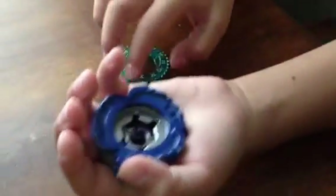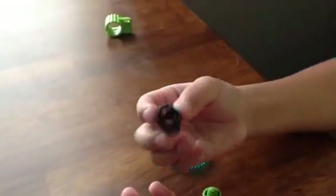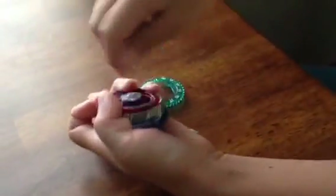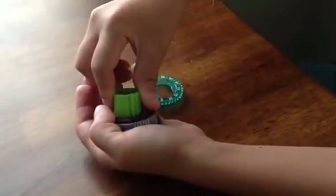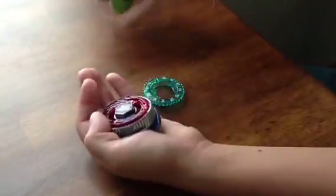And then put the Twisted Tempo thing on there, and then hold up these things, and then twist it with your fingers, and then with the tool — I'm just doing it with my fingers. Oh, it's not ready yet.